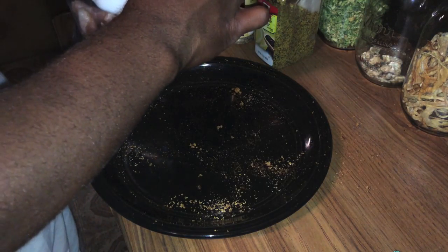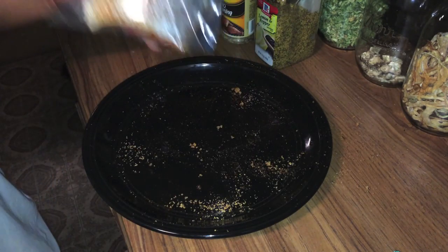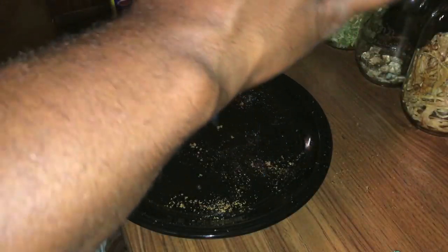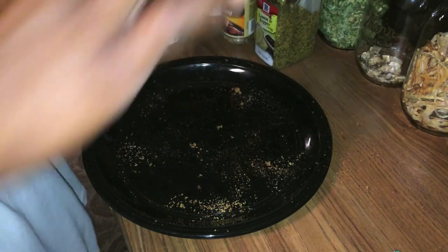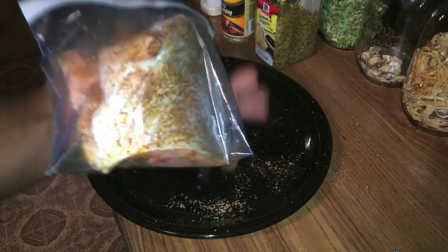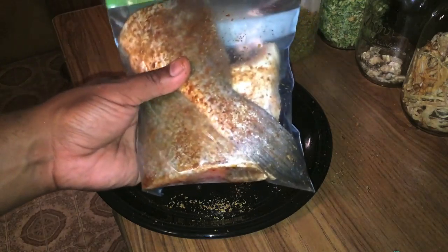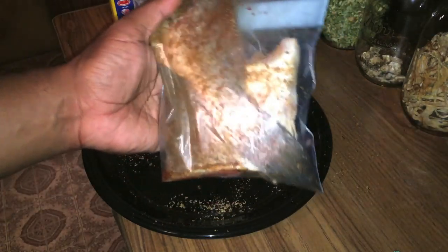Alright guys, what we have now is our drum cut in half, seasoned on both sides, and dropped into a bag. I'm going to set him in the refrigerator and let this marinate for about 24 hours, and we'll come back when he's done.